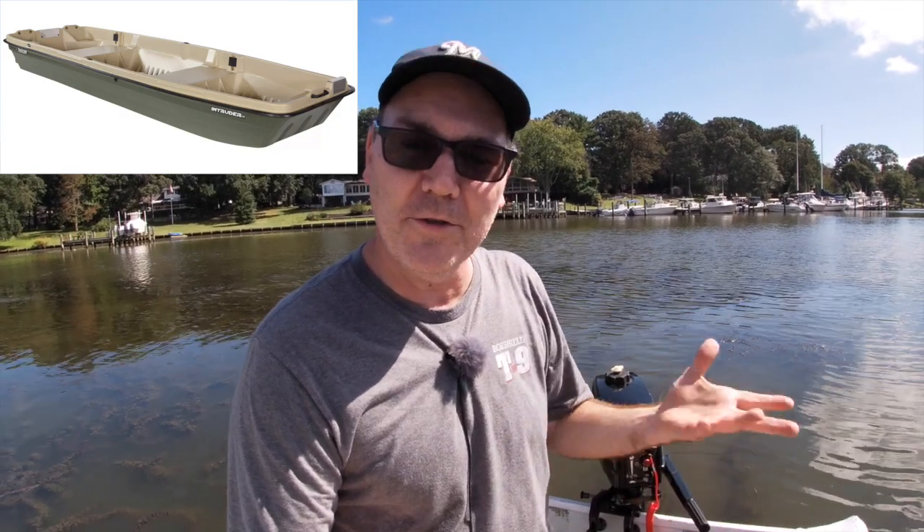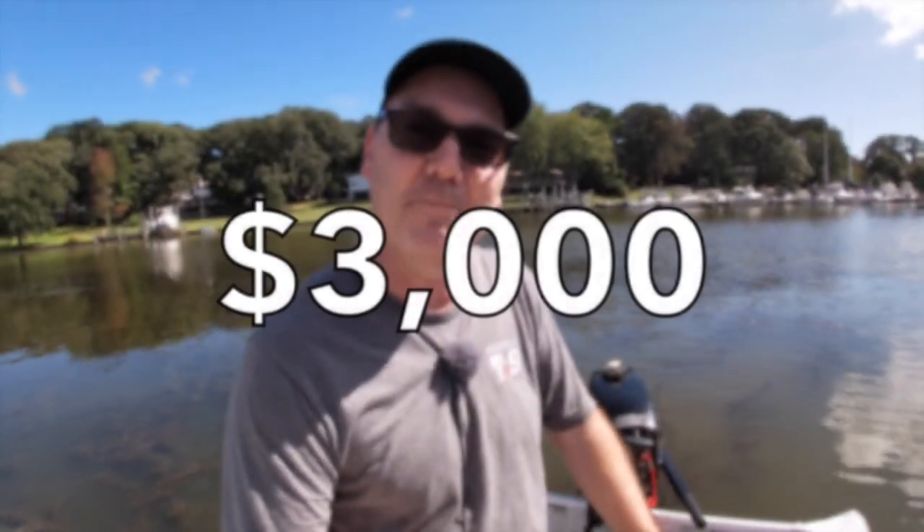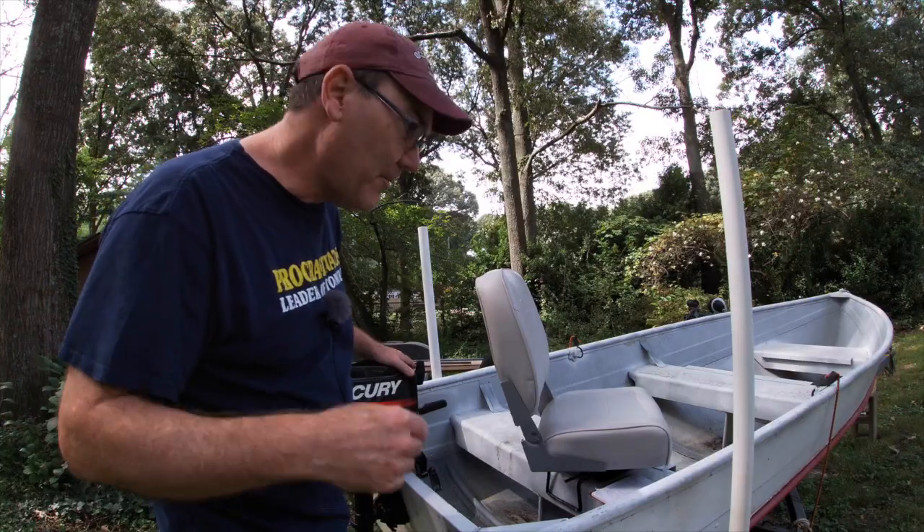I made a video about the cheapest new boats you could buy, and basically what I found is that if you're buying a new boat with all new equipment, you're going to spend probably close to three grand just to get a very basic boat. $3,000 is kind of a lot of money for some people — you can actually be out on the water for $1,000.